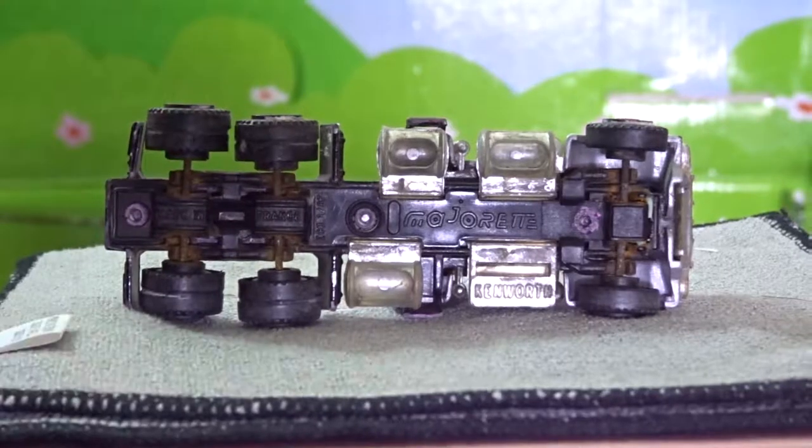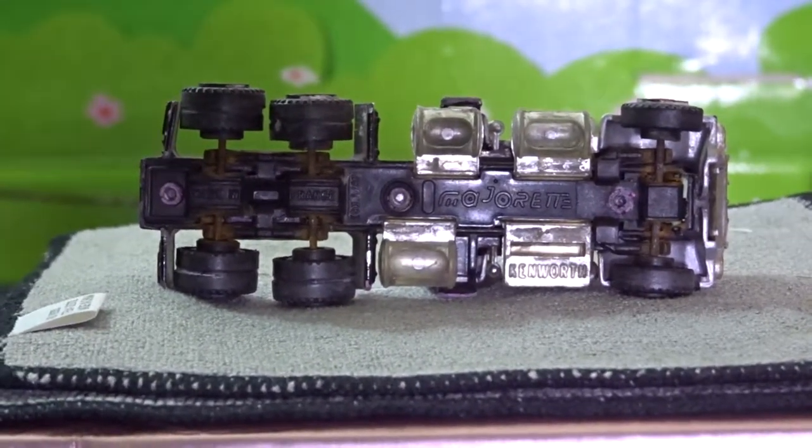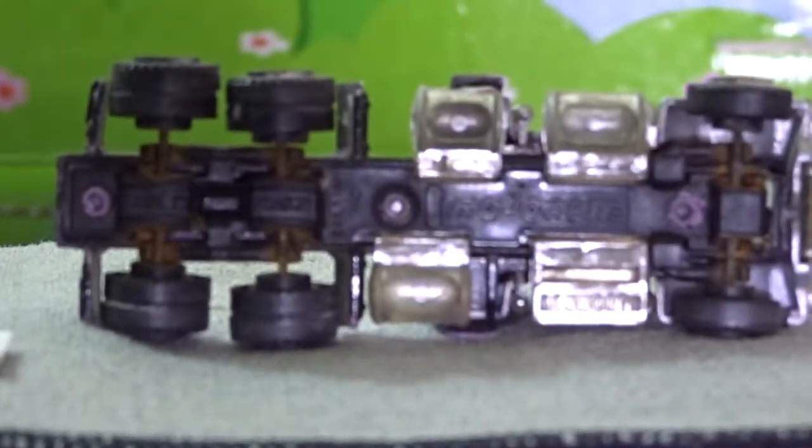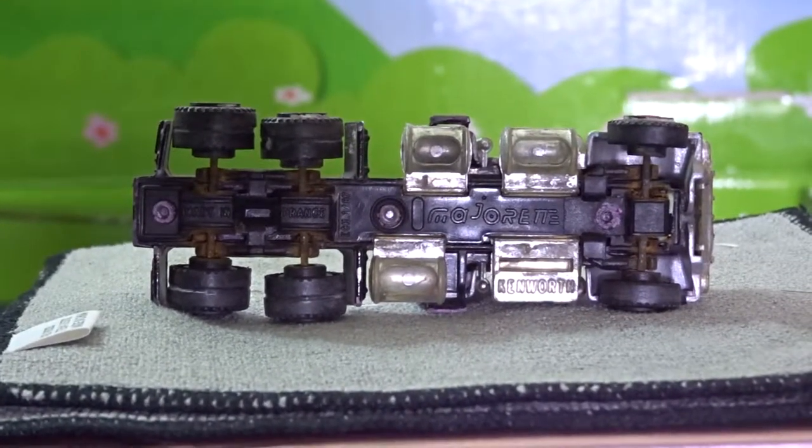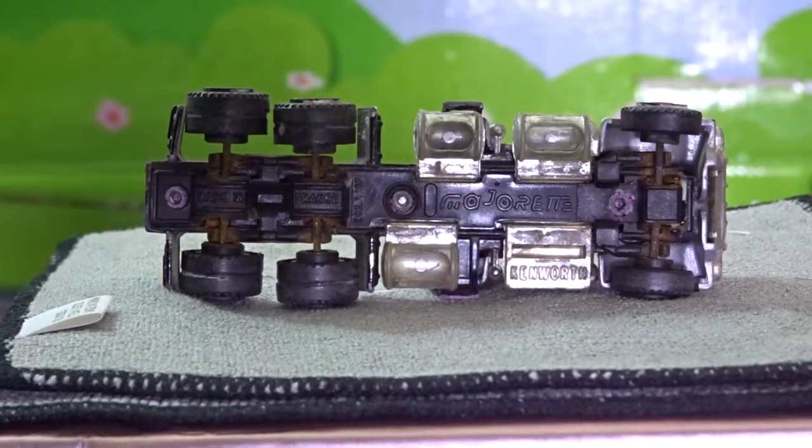Let's look at the bottom. Majorette Kenberth, made in France, 1:87 scale, ECH.